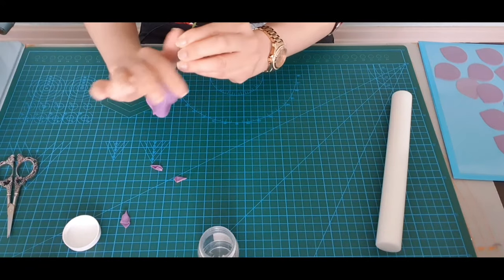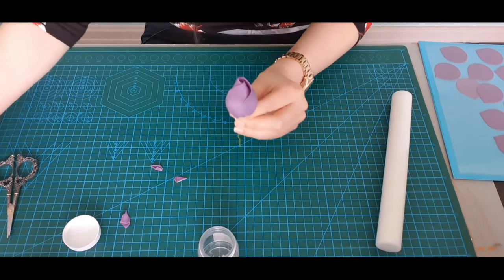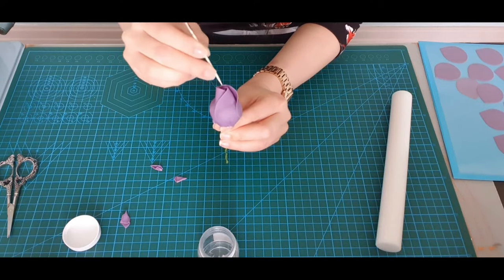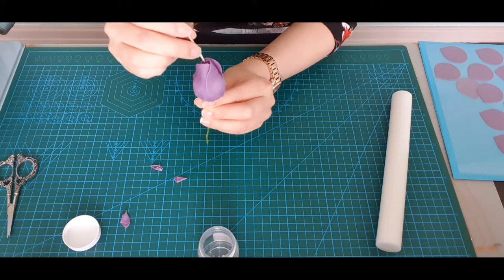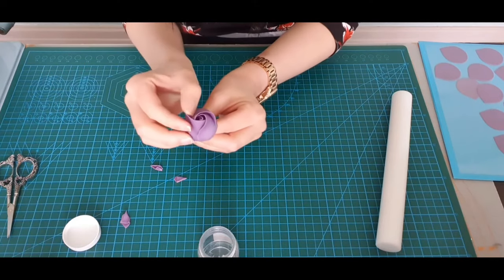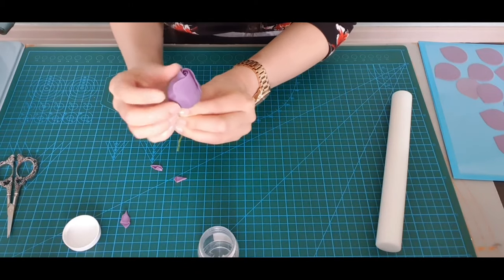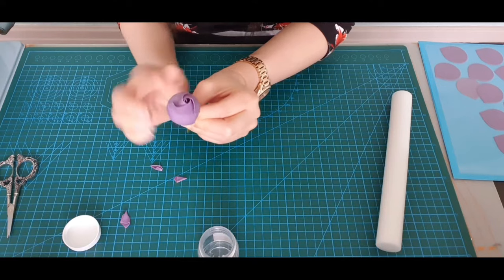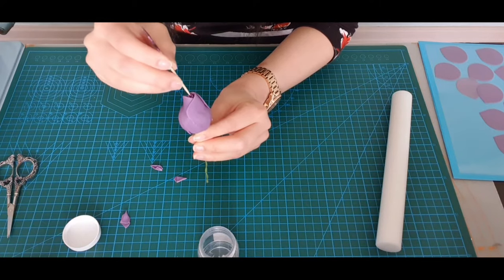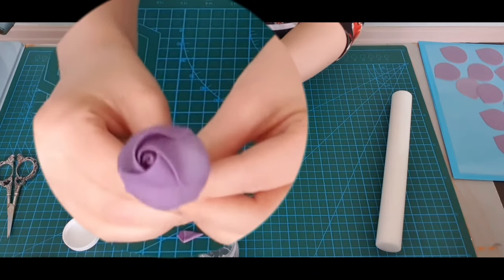Then just smooth it out a little bit. If you want, you can use your cocktail stick to open your petals up slightly. If you want them slightly tighter, just pull them down a little bit more and that will close them up. And that's our first layer done.